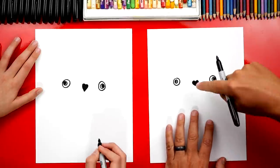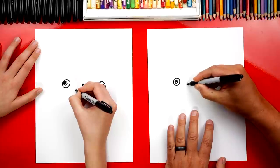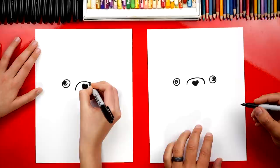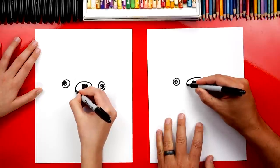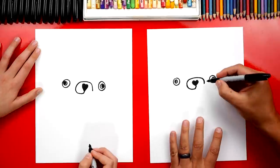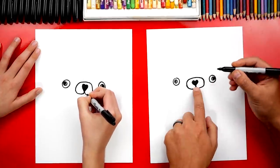Now let's draw her snout. We're going to draw an upside-down U that starts over here, goes over her nose, and then back down. Now we're going to connect each side into the bottom of the heart. So we're going to start here, curve around, and then back up. Then we're going to do the same thing over on this side - curve around and then connect into the bottom of the heart.